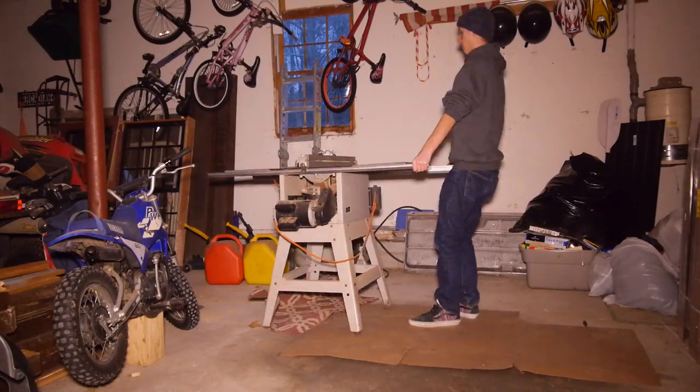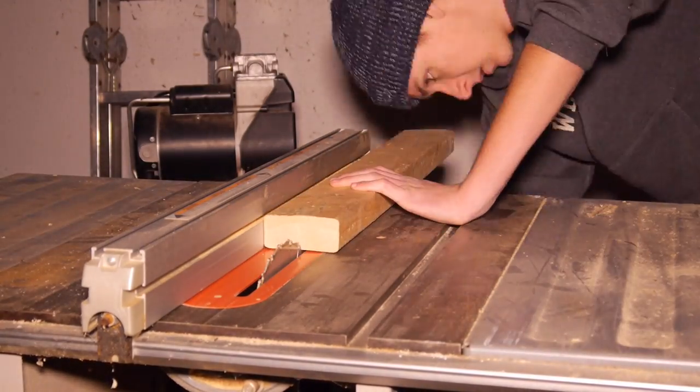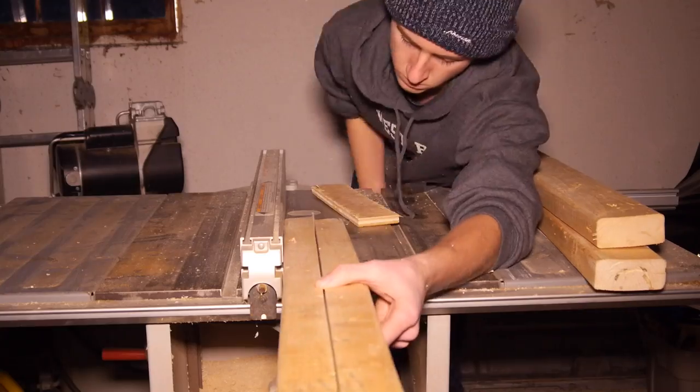I pulled out my table saw to rip down my leg pieces. I set the guide to the exact middle of the 2x4 and the blade to just above the 2x4, then ripped down my three leg pieces to make six pieces of equal size.